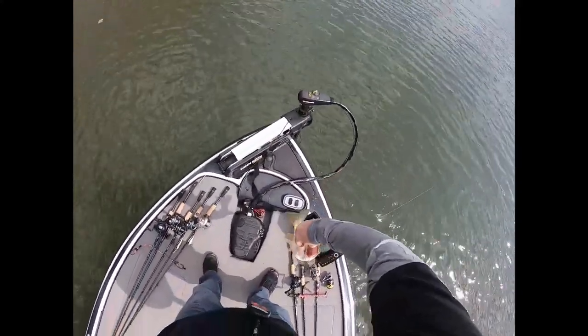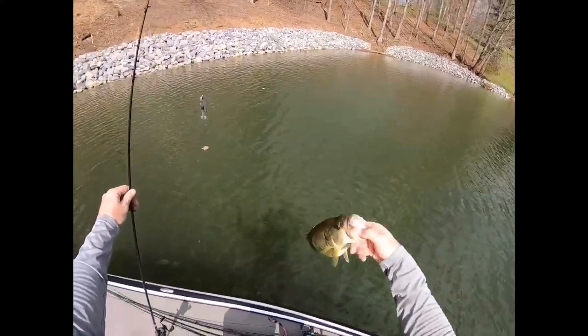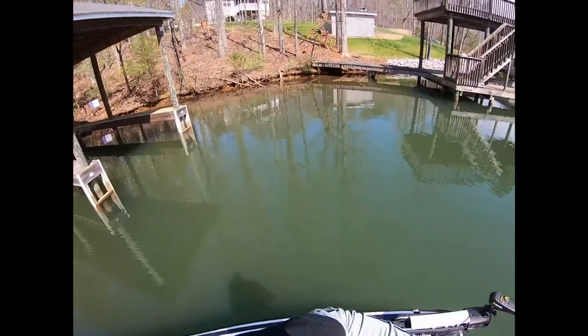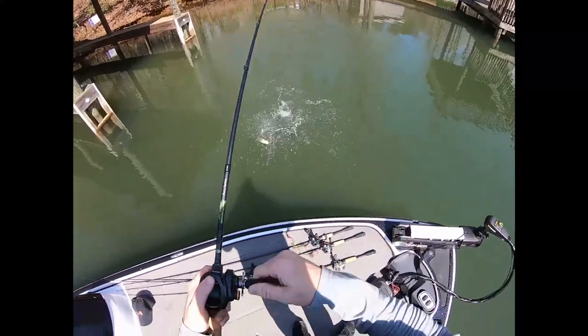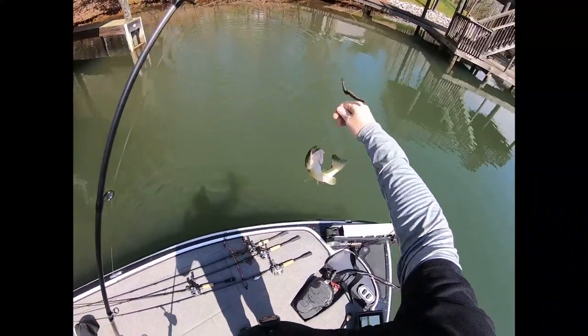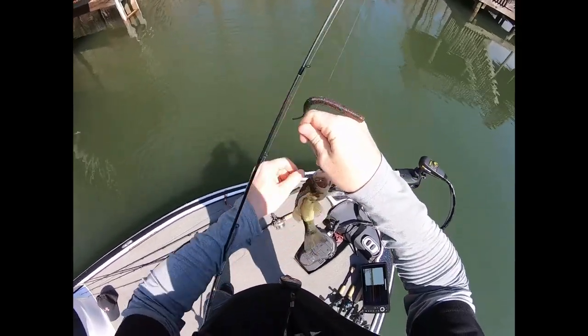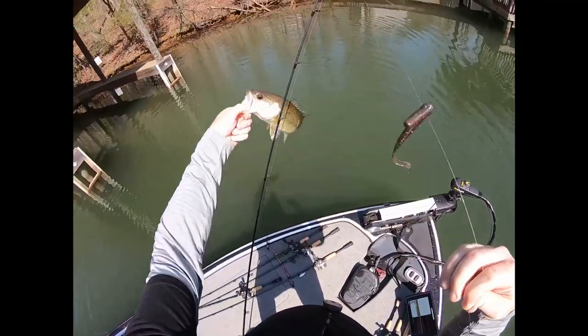There you go! I didn't get the fish, but I'm gonna hang on a minute, folks. I want to win some time trying to tell you there. Come on, get it in. There you go, man. Oh, he's a baby, though. We'll throw him back somewhere and get another.